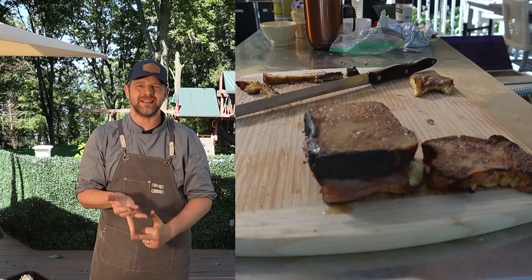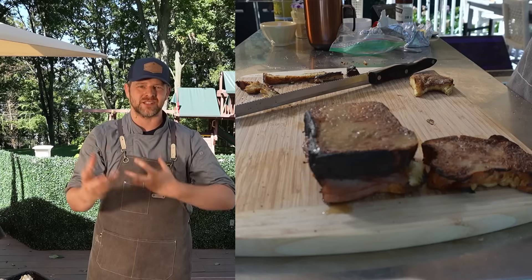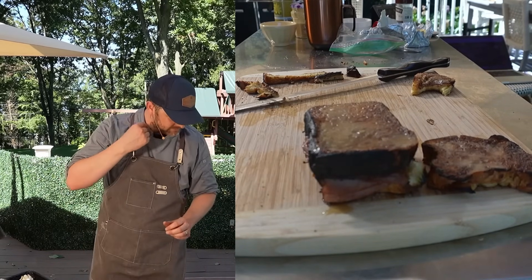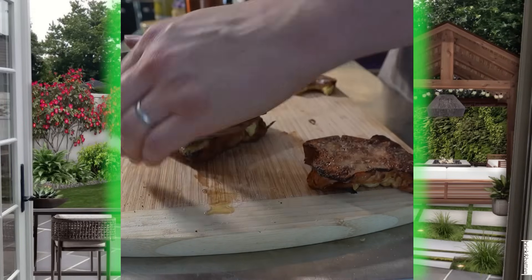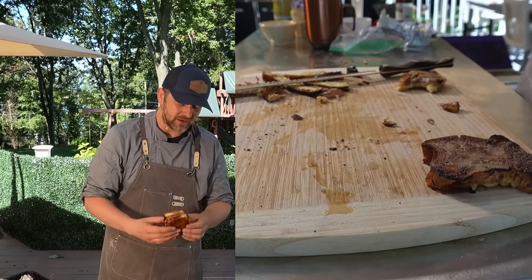The sweetness isn't overpowering — remember, this was brioche cooked in butter, so you get a nice balance of savory richness and sweetness. This is phenomenal — this is the best thing I've had all day, probably the best thing I've had all week. No pressure, other thing we did today — none at all.